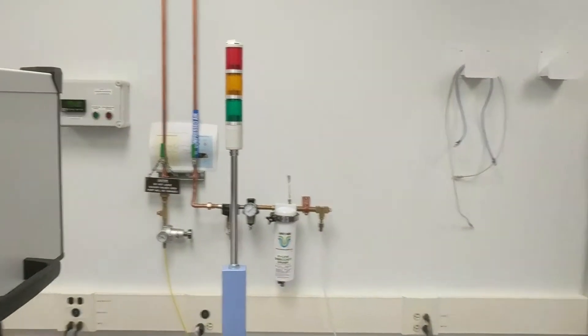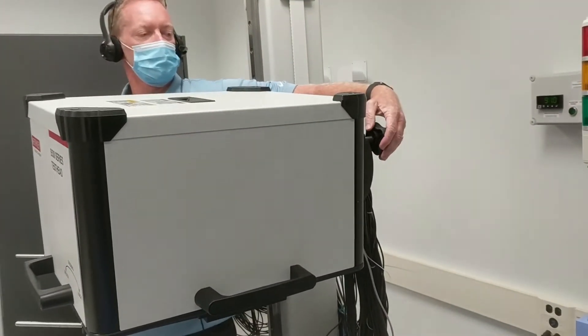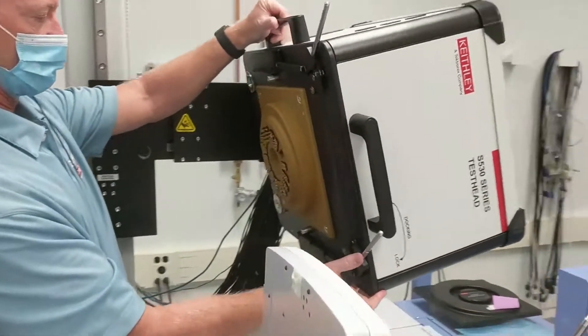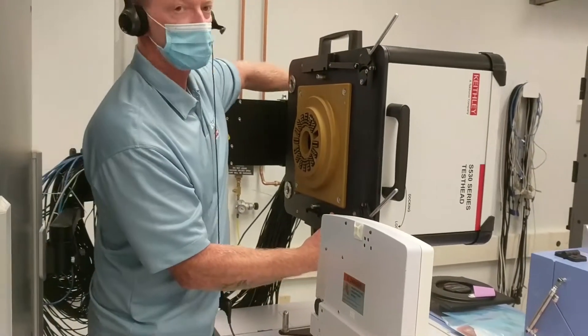On the back side there's a twist control which allows the test head to rotate. I'm going to release that twist control, which will allow the test head to rotate, and we're just going to go 90 degrees.